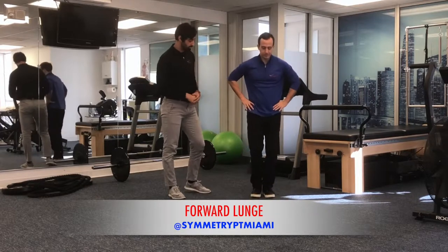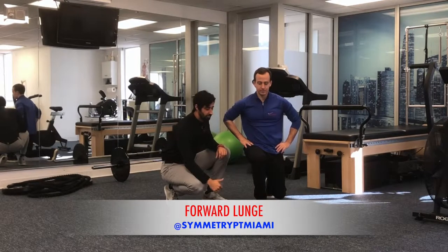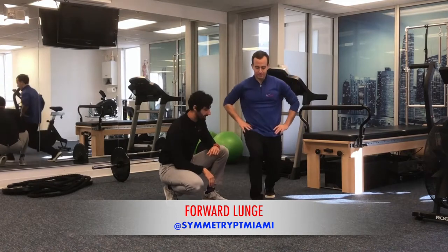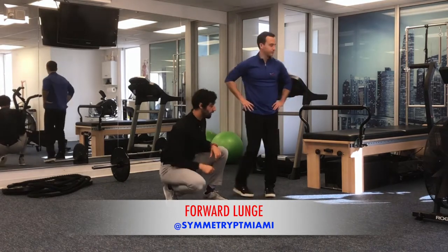He's going to start off with the forward lunge going forward towards the camera so we can take a look at that angle. Holding that position, we're going to make sure that we're keeping the knee in line with the second toe — we don't want the knee translated too far in front of the toe. We're also making sure we're keeping a nice stable core position.